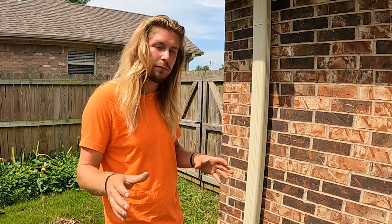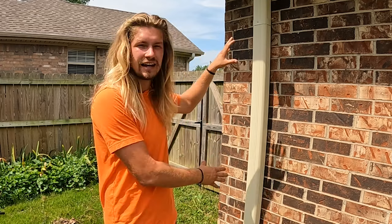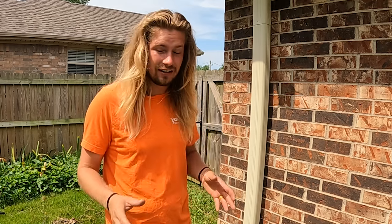Hey, I'm Neil with Chapel Gutter, and today I'm presenting an updated version of my do-it-yourself how-to reattach a downspout to a brick or concrete wall. Since the first video, I've installed hundreds if not thousands of downspouts. I've tried out a lot of different tools and methods and have learned a lot along the way.